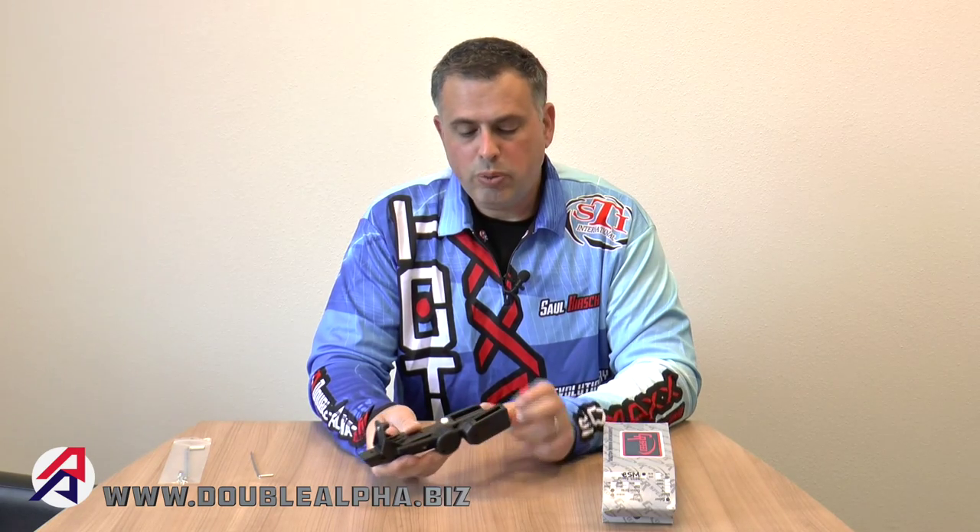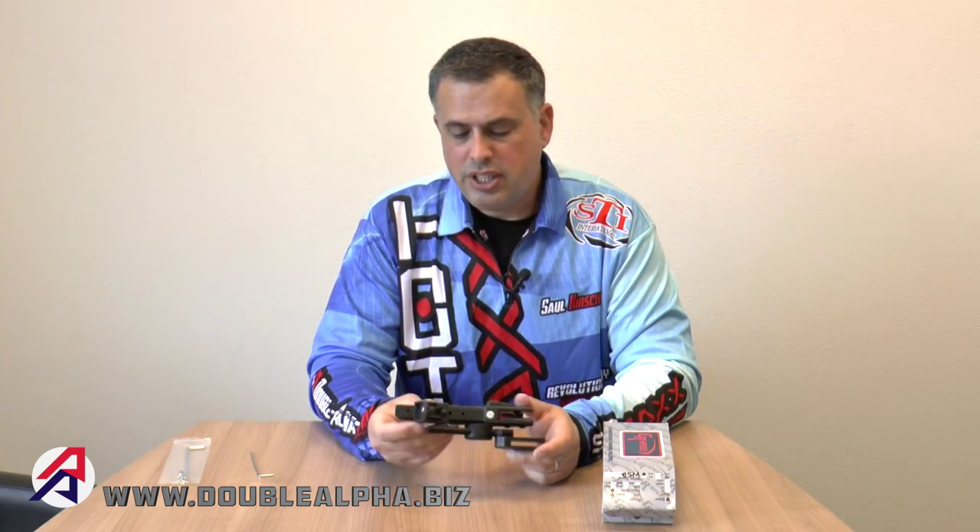The universal model will service and work with many different kinds of guns. The holsters are shipped with a wide assortment of different spacers which the user can change and adjust to allow a fit to different types of guns. This is the CR Speed WSM2 holster, which is available on the DoubleAlpha.biz website.